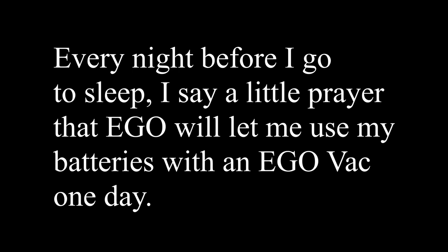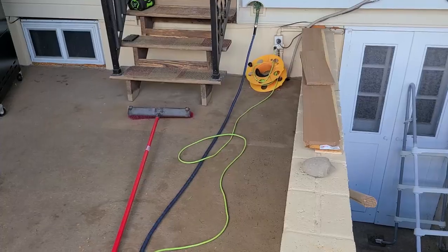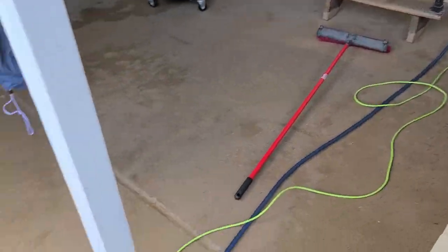I wish this was a competition between the EGO vac and the Works vac. One day I hope EGO comes out with a vac so I could use my batteries. In this video I'm definitely going to show you what I'm currently using today as a vac. I like it, it works well, but one day I want to use my batteries in an EGO vac.